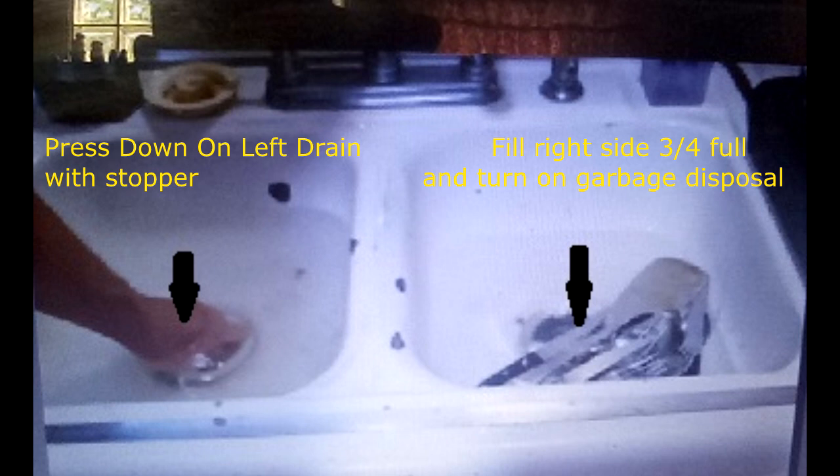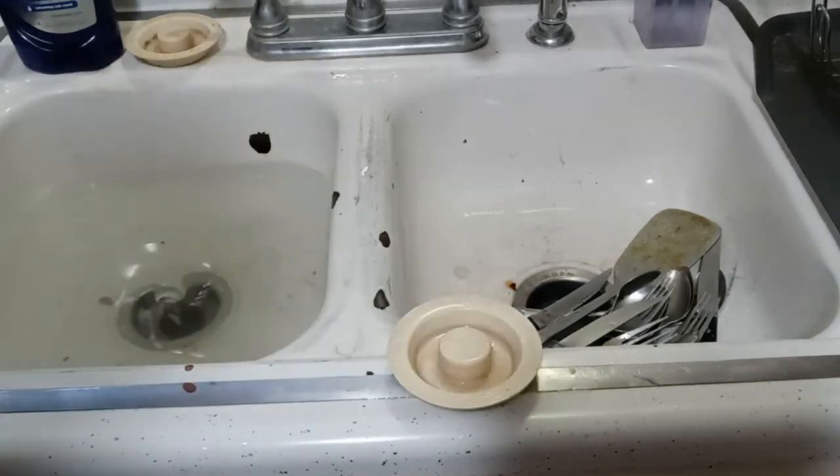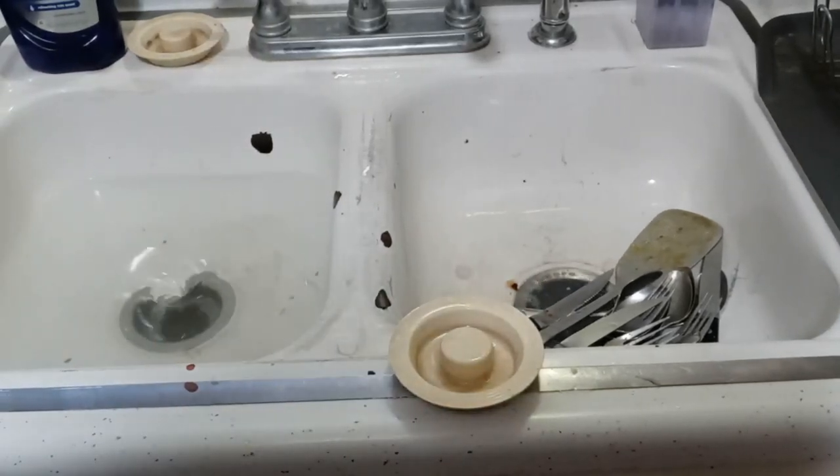While pressing down on the stopper on the left side to seal it off, I turn on the garbage disposal. This creates back pressure that goes down the drain and dislodges the clog and opens the sink. You see that vortex? Beautiful thing, right?